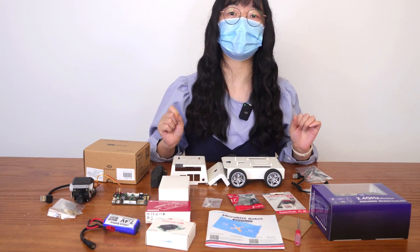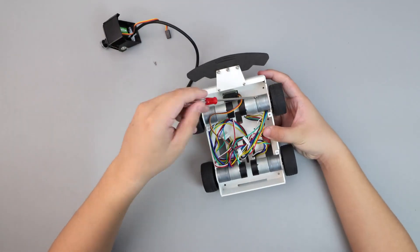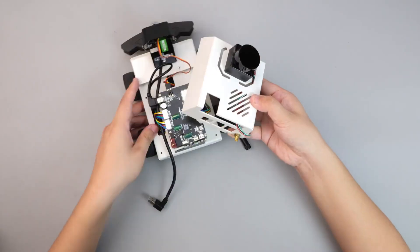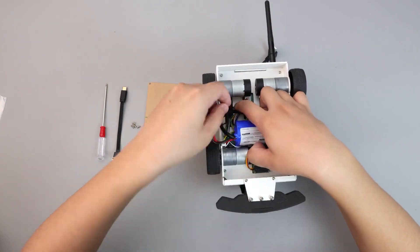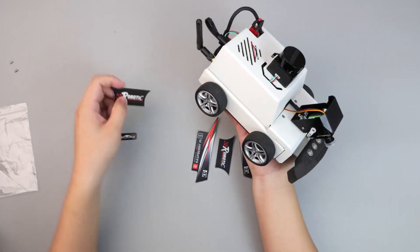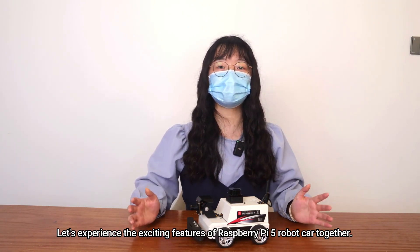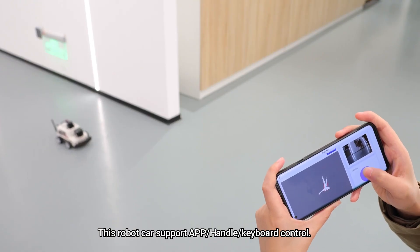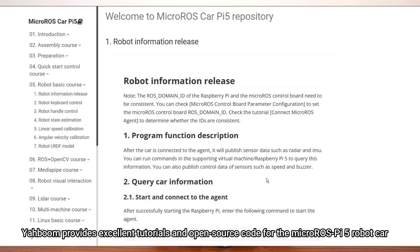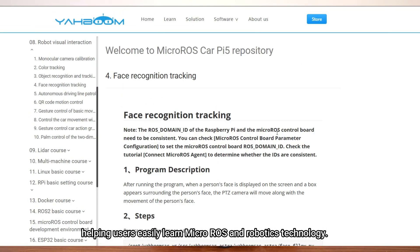Next, let's assemble it. Now we have assembled it. Let's experience the exciting features of the Raspberry Pi 5 robot car together. This robot car supports app, handle, and keyboard control. It also supports many interesting features. Yahboom provides excellent tutorials and open source code for the MacroROS Pi 5 robot car, helping users easily learn MacroROS and robotics technology.